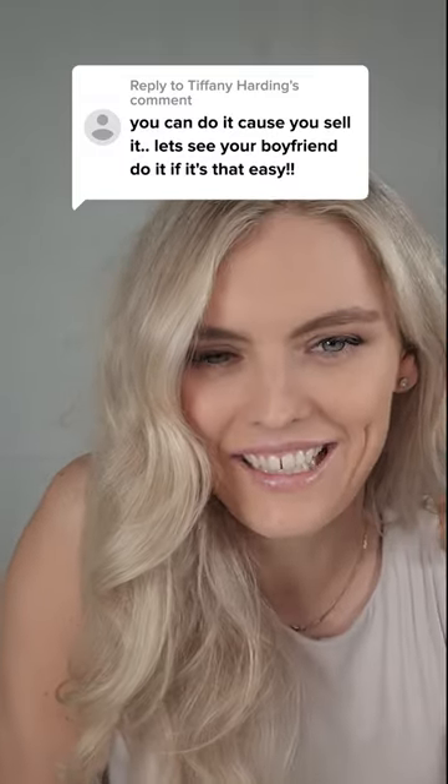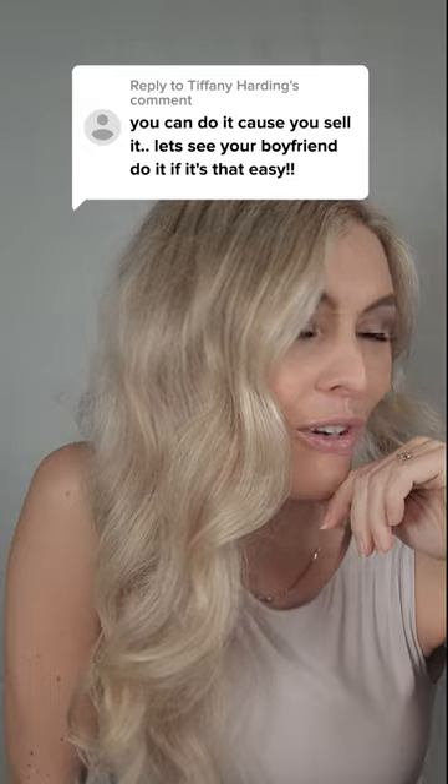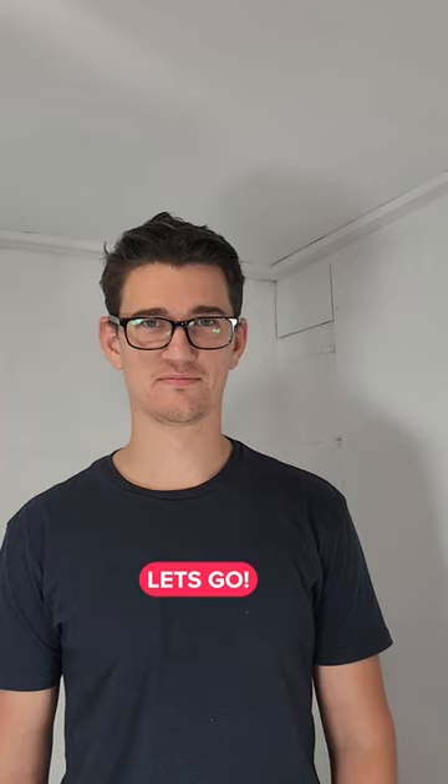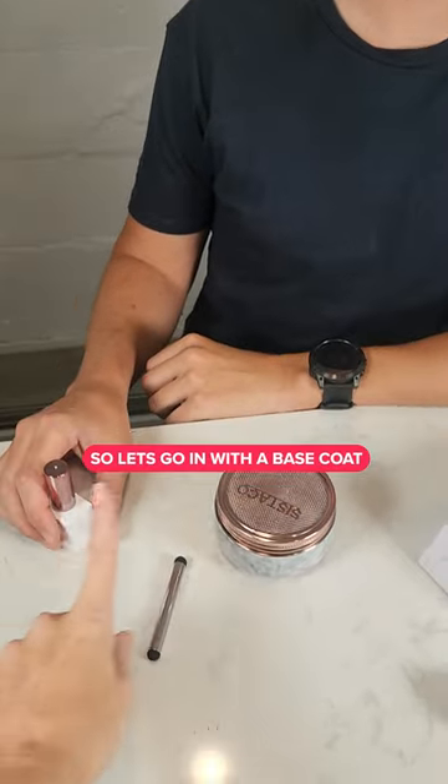You can do it because you sell it — let's see your boyfriend do it if it's that easy. Okay, so I got him, he's reluctantly agreed. Let's go, Floyd. Let's go in with the base coat.